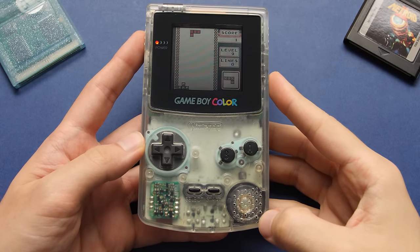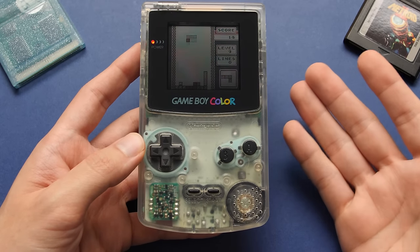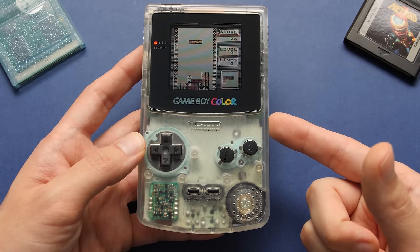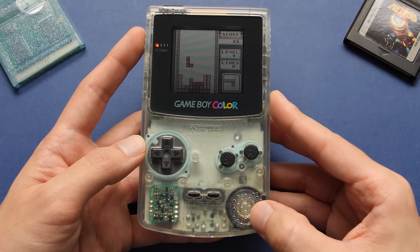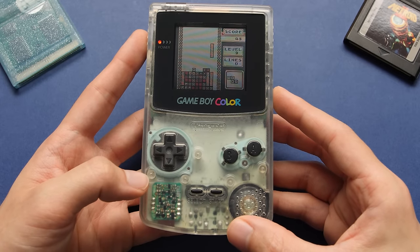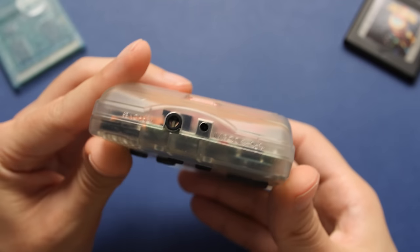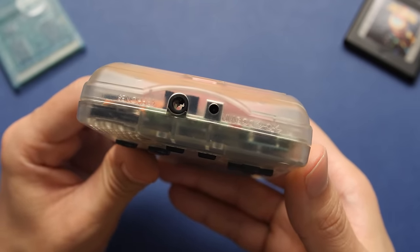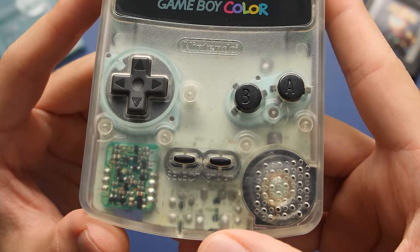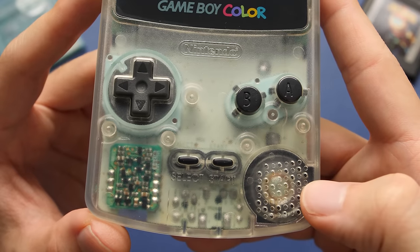Game Boy Colors are surprisingly rare where I live because this was never officially sold in this country. All of the models on the secondhand market here were imported from Japan, Europe, or the United States — and that's the case with this Japanese GBC I bought for this video, which cost me $60. I'd expect you could find one cheaper where you live, but that's the average going rate here for GBCs without issues. The shell is in pretty decent condition — it is aged, but it hasn't yellowed as much as some others I've seen. Everything is in full working order, including the speakers and all of the ports.